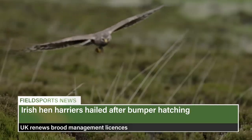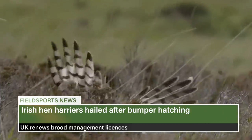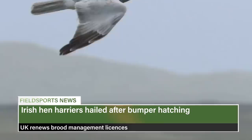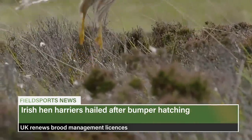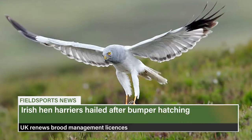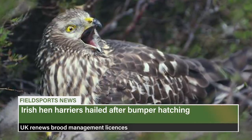Farmers in Ireland are getting a bonus for saving hen harriers — they will share €450,000 following a successful breeding season. Last year 56 pairs produced 81 chicks in participating special protection areas; a pair in County Kerry hatched five chicks. Hatchlings have increased more than a third since 2017. There are 157 birds in Ireland, where driven grouse shooting hardly takes place. Meanwhile in the UK, where there are more than 600 breeding pairs, Natural England has renewed a hen harrier brood management trial licence. Last year was a record year for hen harrier breeding success in England.